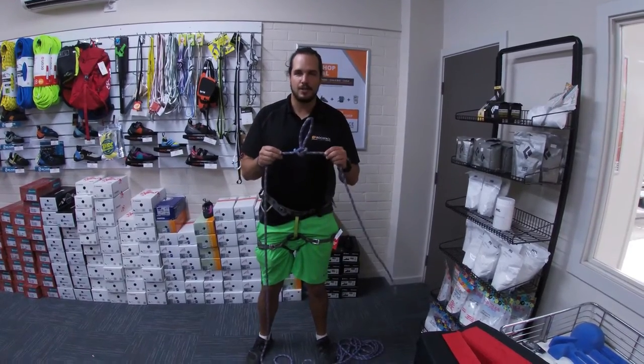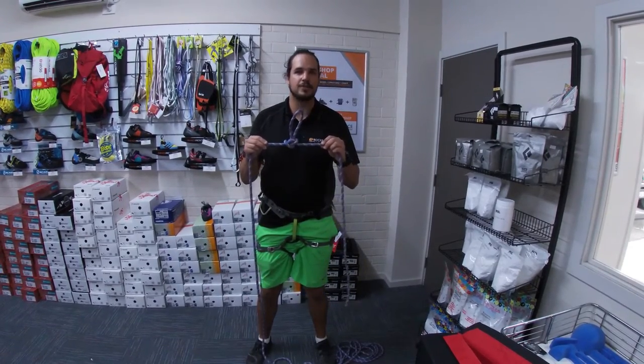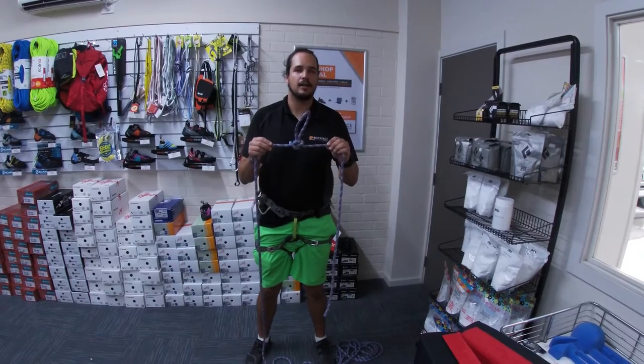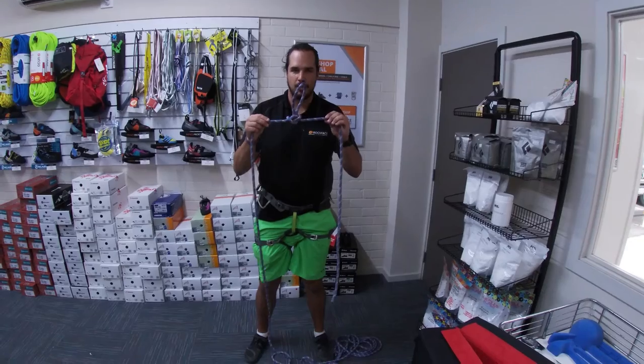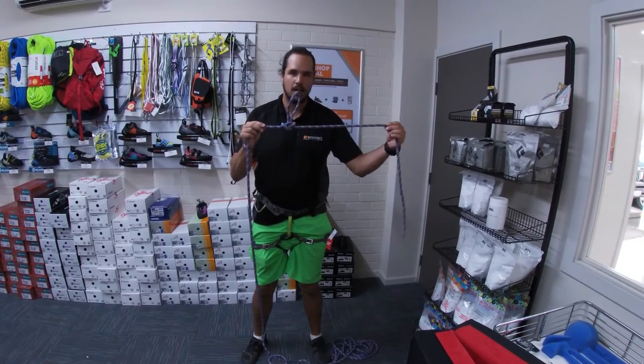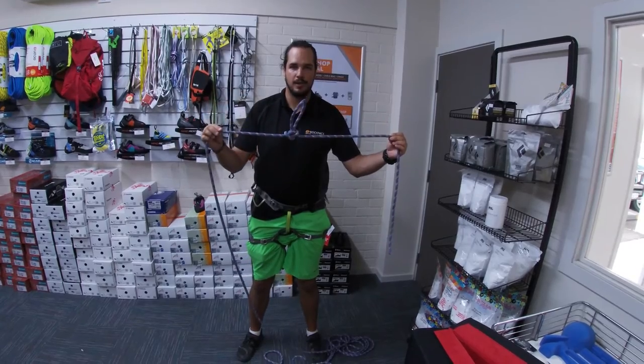The alpine butterfly is a knot that we can tie in the middle of the rope so we can have three directions of pull, unlike a figure eight knot which will only give us two directions. The alpine butterfly provides us a loop, so we have a direction of pull here, here, and a third one in the middle.